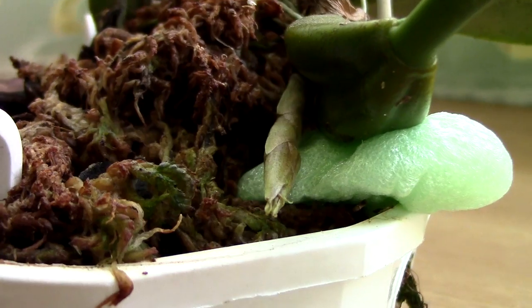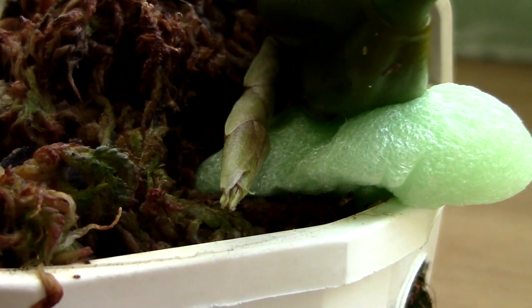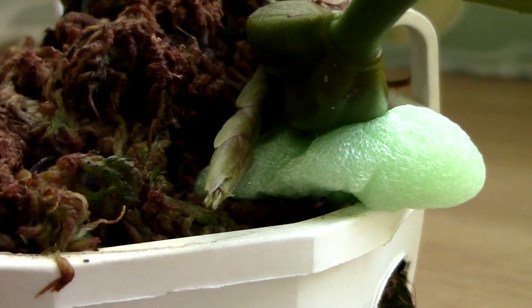It's a little bit mushed right here. I'm sure nothing bad happened to it — it's not going to die — but hopefully the flower will not be very damaged, because it is a beautiful beautiful flower.